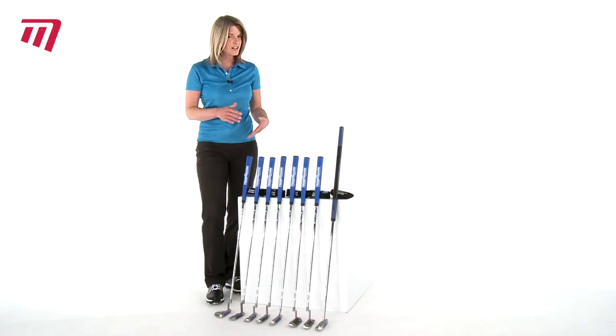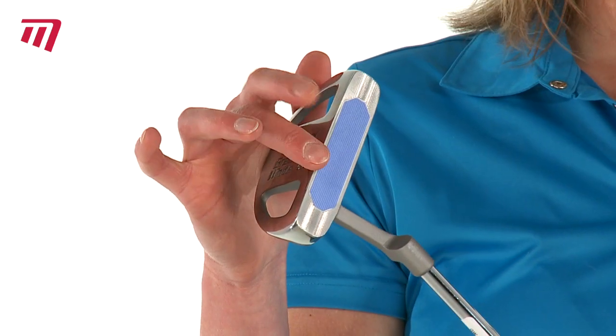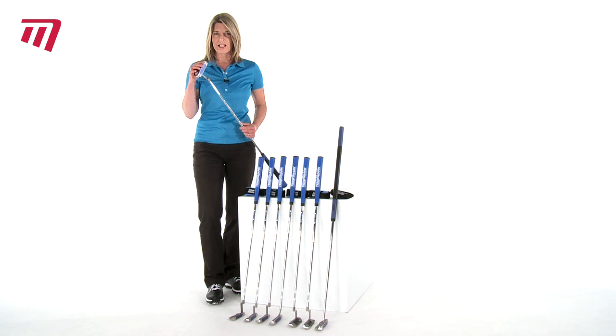They come in a variety of styles and designs, and they all feature the double milled aluminium insert in the face. This gives it a really soft feel and great feedback when striking the putts.